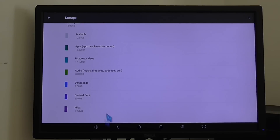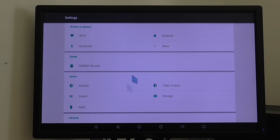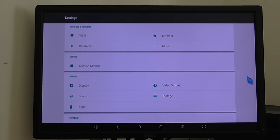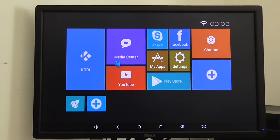So basically the operating system occupies about 4 GB in total, because the total space is 16 GB of eMMC storage. That's basically the box — and of course, let's go to Kodi.